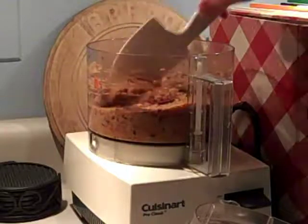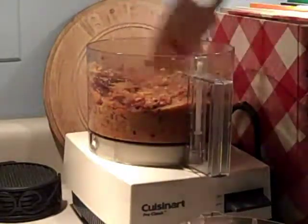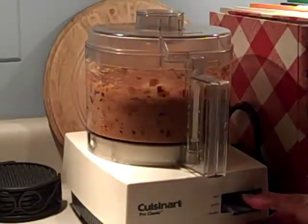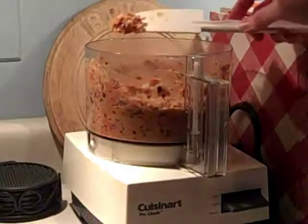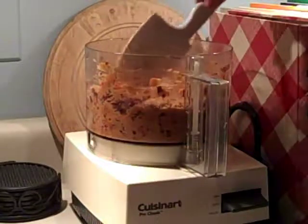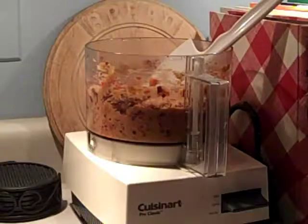You can also make less by just using a smaller eggplant. Then it's done. You can serve this on a cracker, or on a slice of cucumber — that's actually refreshing. Or on a little crostini-type bread that's been toasted. That's how you make roasted eggplant and red pepper dip.